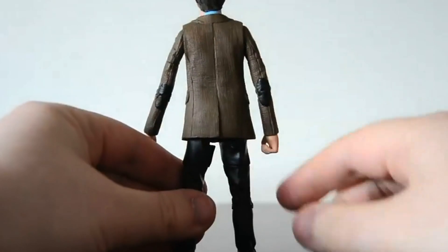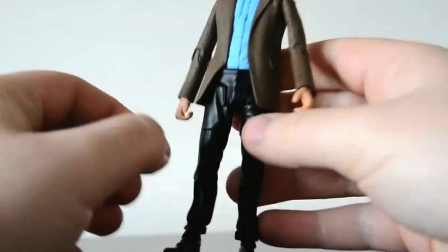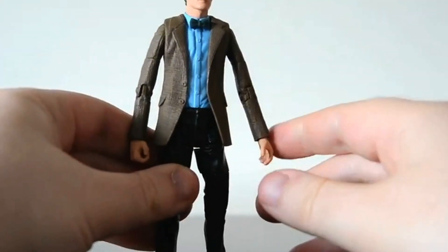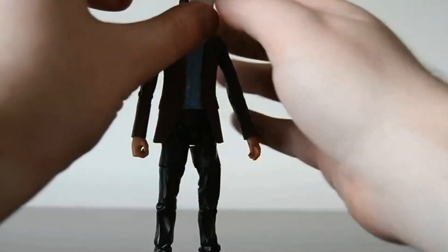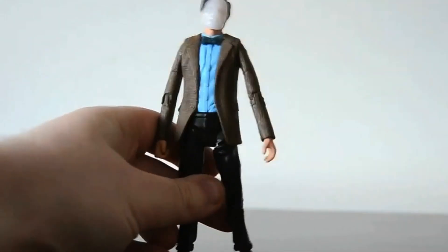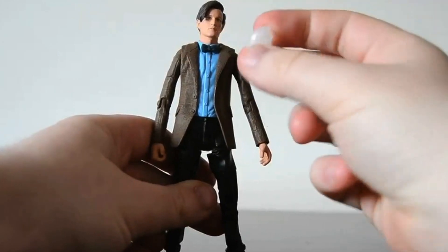He's wearing a brown jacket with two patches on the back of the arms, and he's got black pants and black shoes. You also get the ganger mask, which fits on the head nicely. I don't really care for it to be honest — it's kind of a dopey accessory. If I wanted the Ganger Doctor figure I would have bought that.